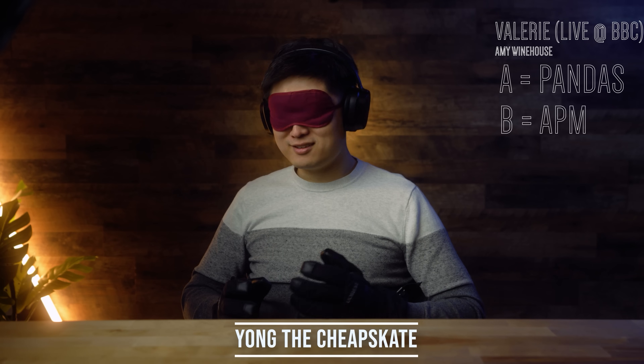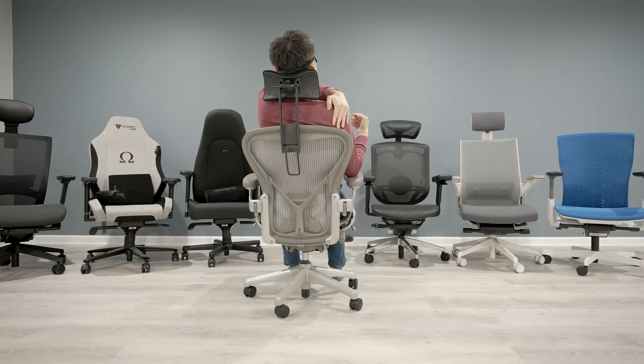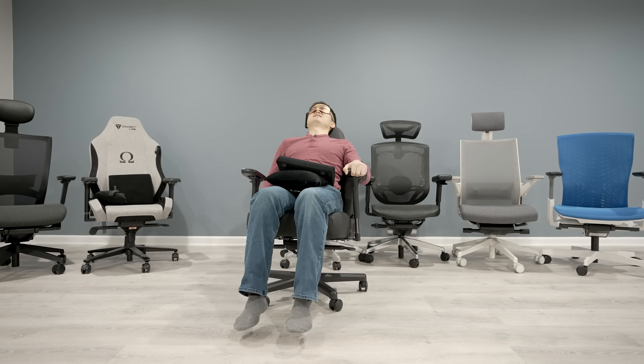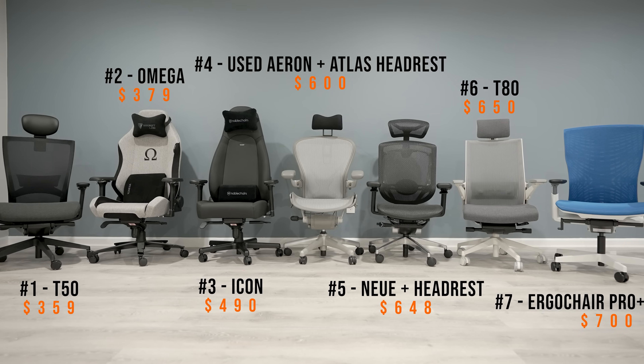Before we get started, I want to plug my other channel, The Blind Guys, where we test everything blind to remove all kinds of bias — like price bias, brand bias, and aesthetic bias — which keep us from seeing things objectively. We just did a video where we blind tested seven different chairs in the $300 to $700 price range, and the Aeron Classic with the Atlas headrest was in that lineup.